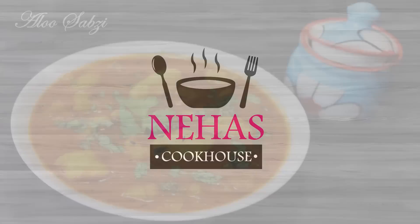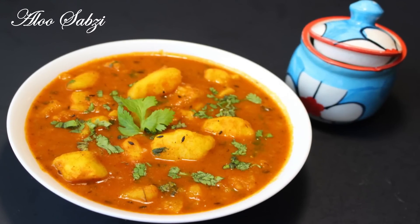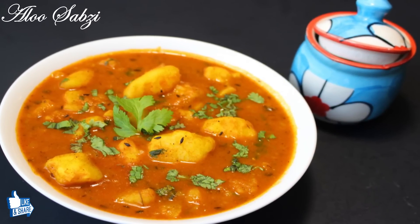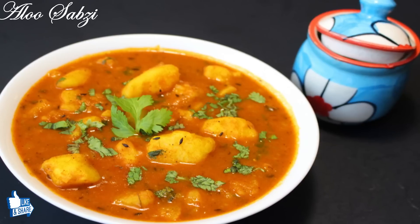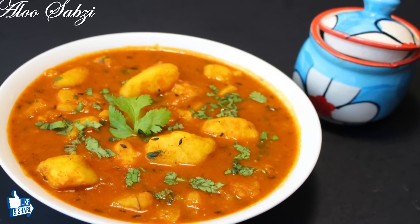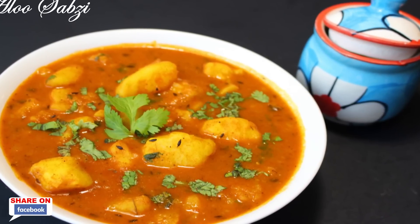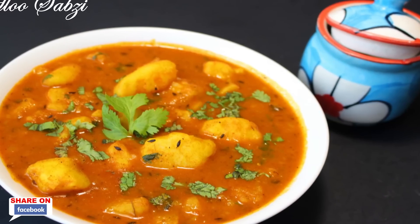Hello and welcome to Neha's Cookhouse with Aloo Ki Sabzi. This aloo curry sabzi is one of my favorites and I am sure it will become a regular dish in your kitchen. It's made from potatoes, tomato paste and a mixture of spices. It's quick to make so it can be made for breakfast, lunch or dinner.